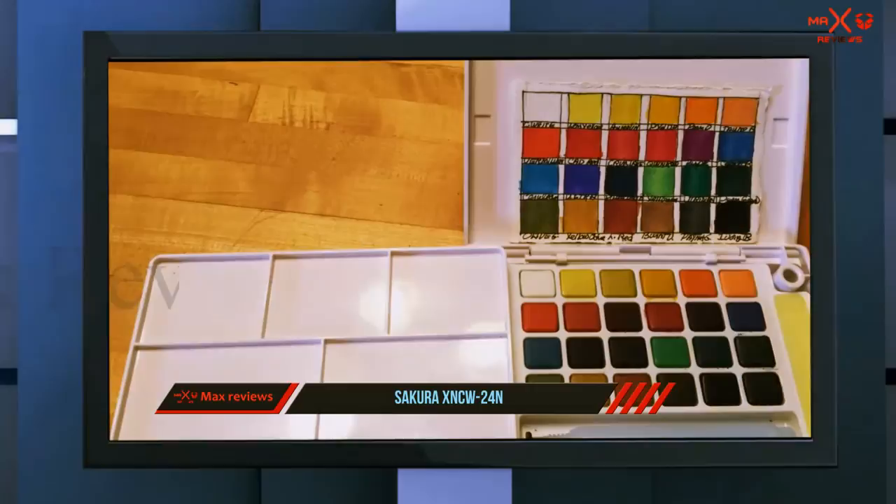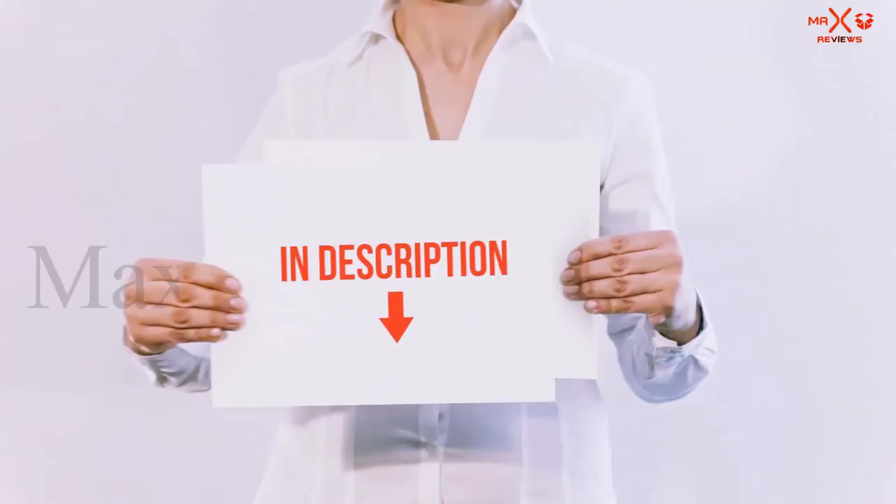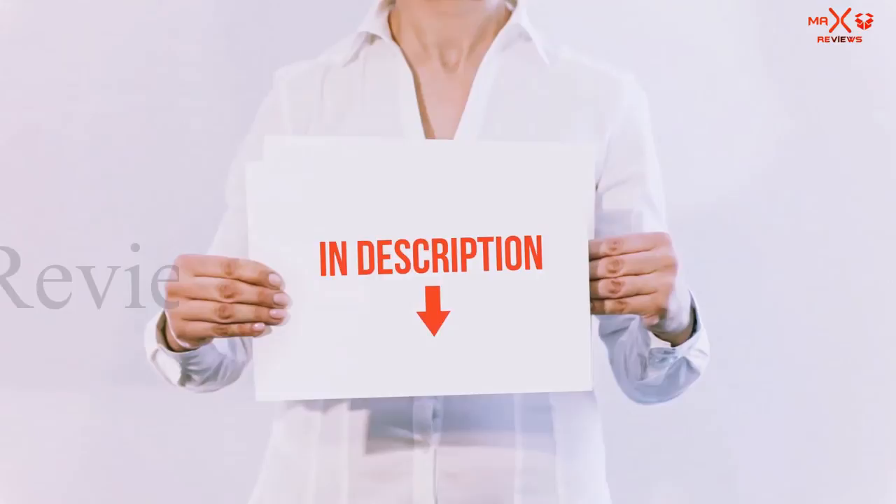Plus, if you put the palette at the side of the container, you can anchor your paper on the top of the case, giving you a sturdy backing as you paint. The set comes with 24 rich, vibrant colors, a built-in sponge, and a travel water brush. All of these items are available on Amazon — links are included in the description.